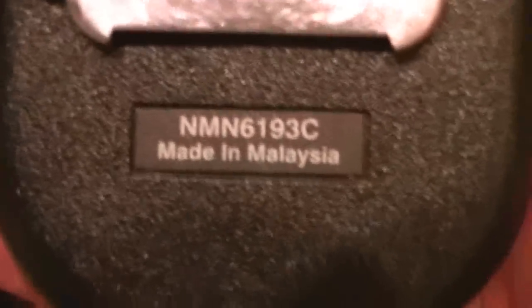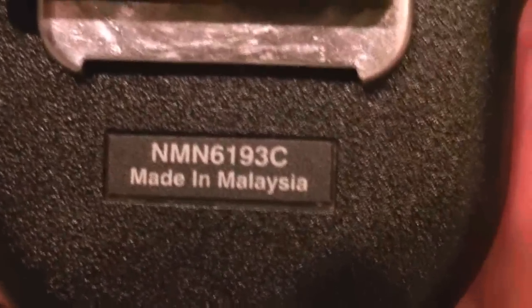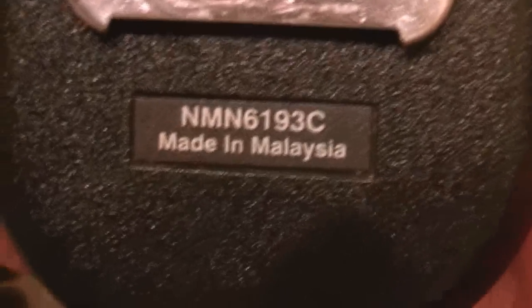This is the second unit — same deal. Both of these will be sold with the mics. Really nice Jedi mics, very clean. This one is an NMN 6193C. Very good condition.